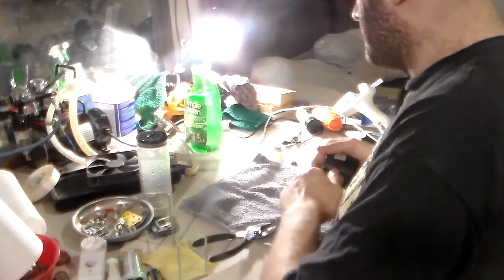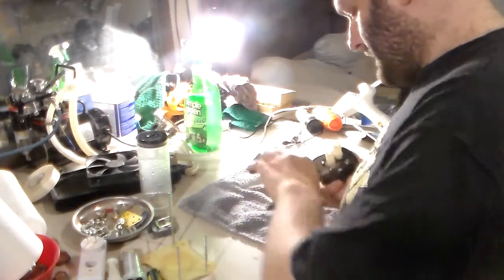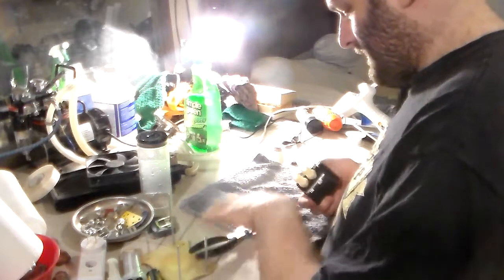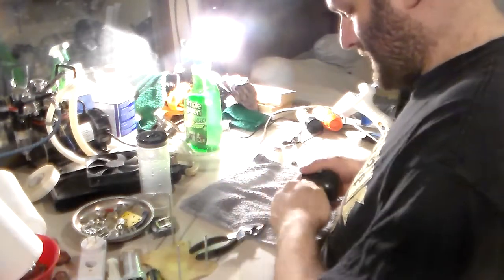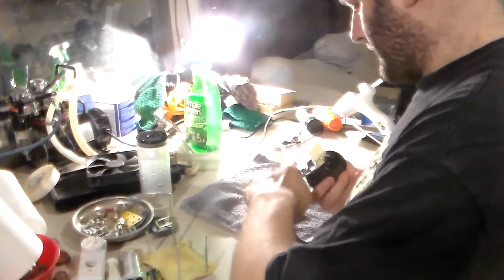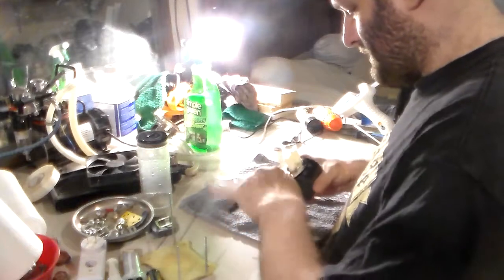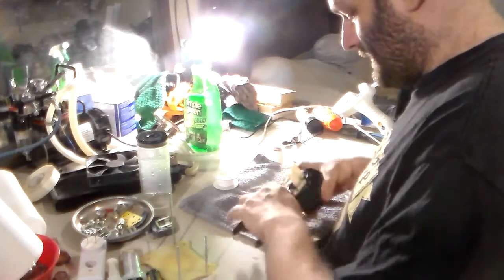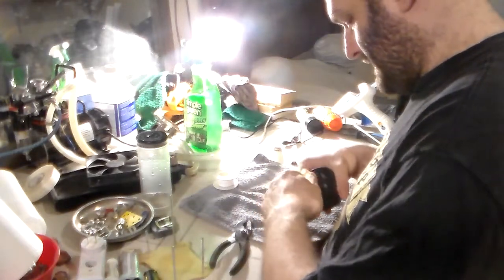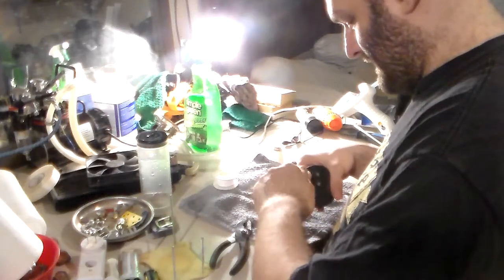Maybe I'll grab some wax — you just take a candle, put it on the threads, take a lighter, and melt the wax a little bit then thread it in. Or you can use plumber's Teflon tape, which is what I'm planning on using anyway. So I'm going to re-tape the threads because there was a little leak coming out from the inlet of the pump.